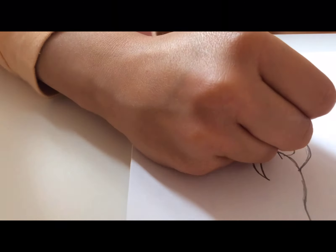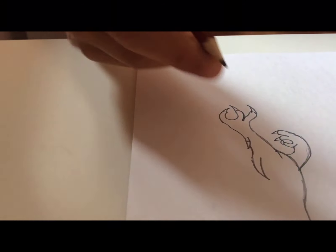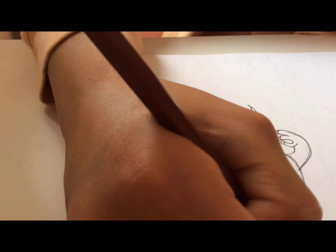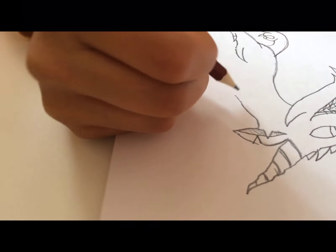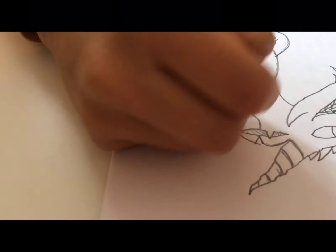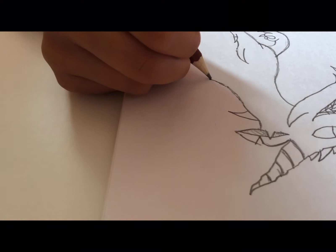From over here we're going to go halfway through that and make small spikes. And from over here — you see where the ear is — we're going to go sort of down to the end of the body.